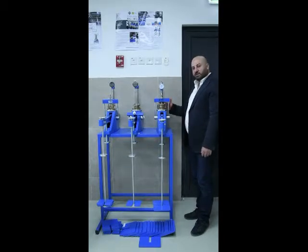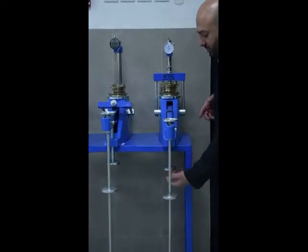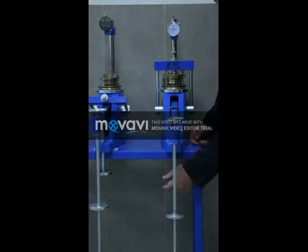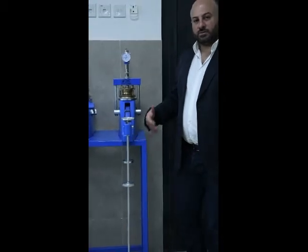Once 24 hours has passed and we have set up the weight, all we have to do is release the weight on the sample and we will see that the weight has started exerting a consolidation pressure on the sample. Thereafter we start the timer and take readings after half a minute, one minute, five minutes, ten minutes, half an hour, one hour, etc. We keep doing that until 24 hours have passed.